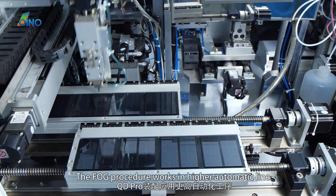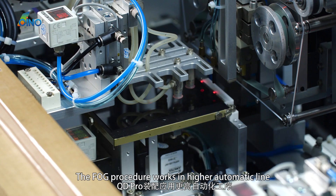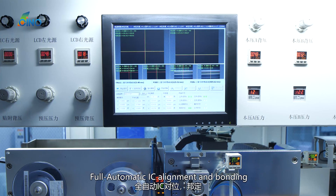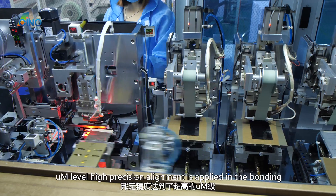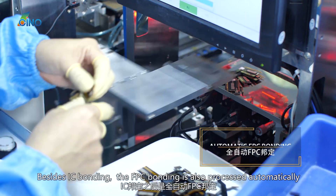The FOG procedure works in a higher automatic line. Full automatic IC alignment and bonding is applied. Micrometer-level high-precision alignment is applied in the bonding.